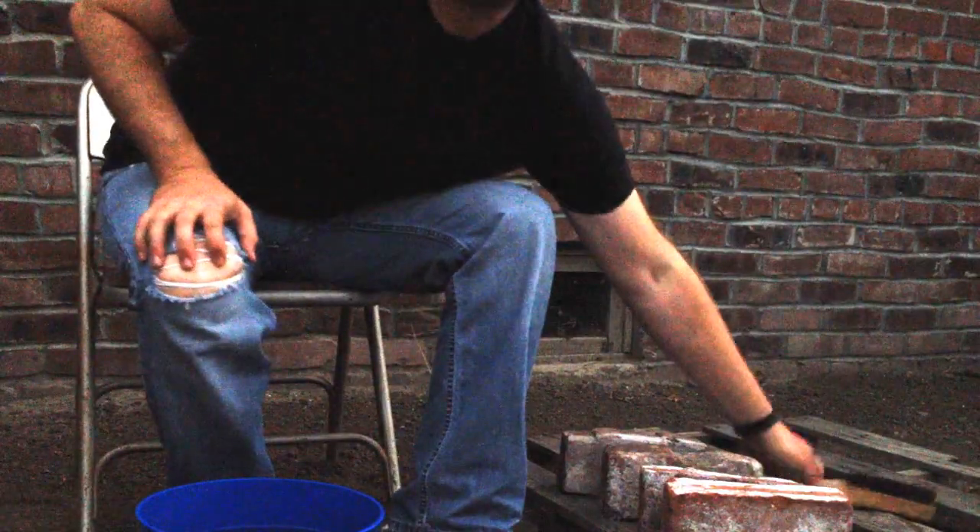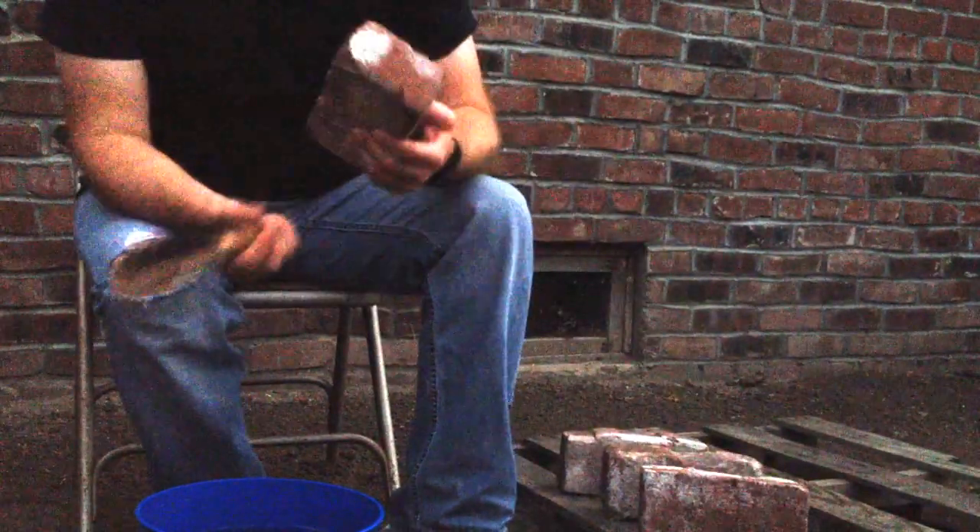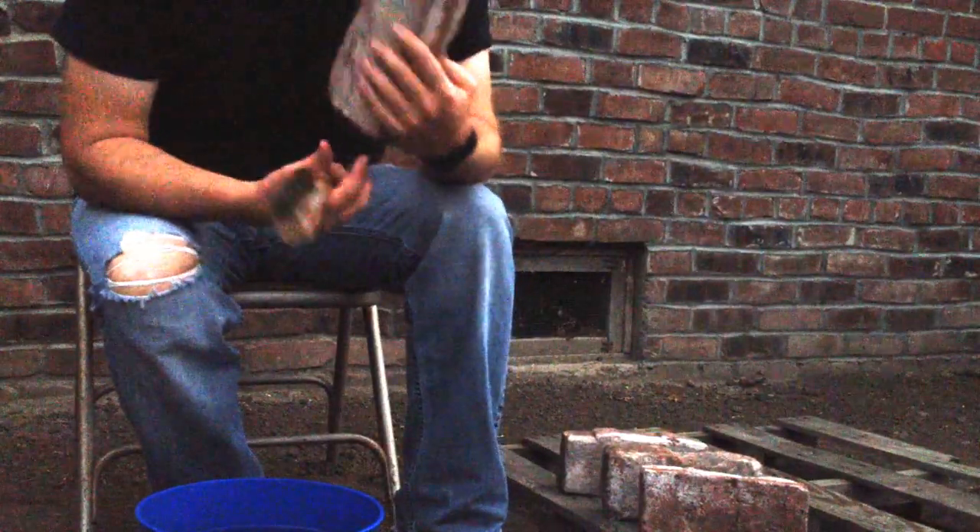Hi there. This is Danny from Historic Restoration. I just wanted to do a quick demonstration on how to clean an old clay brick.